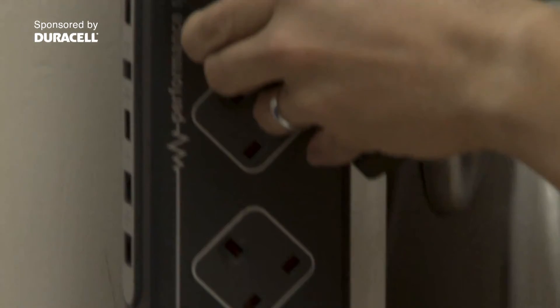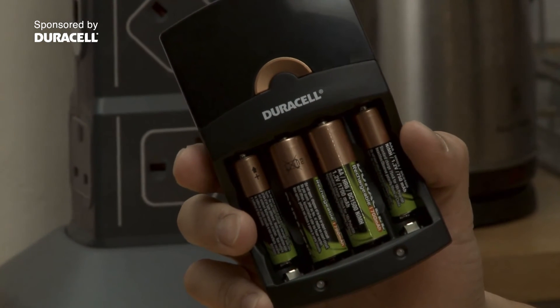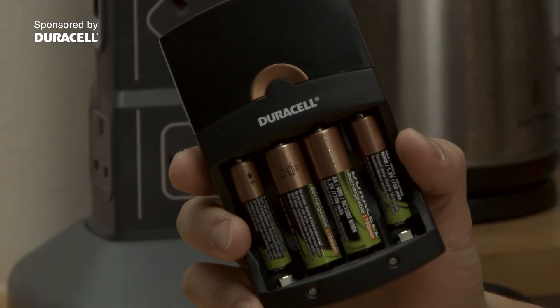The value charger comes with two AA and two AAA Duracell standard rechargeable batteries, and these rechargeables give you plenty of juice. To give you some idea of how powerful they are, they provide up to three times more power in digital cameras than Duracell Plus alkaline batteries. Better still, you can recharge the same batteries hundreds of times over their normal life cycle, which is four to five years.